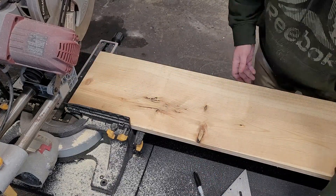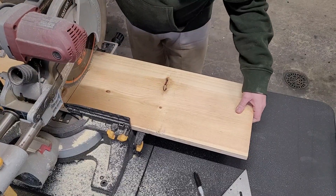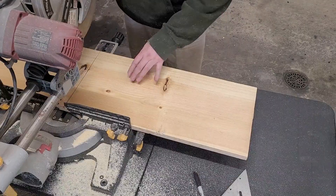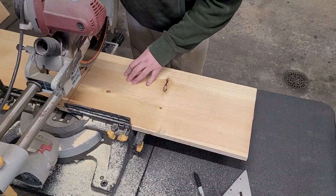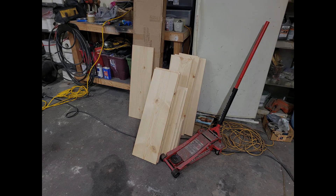This is pretty basic here — just mark, cut, mark, cut. Get all these pieces cut out. I'm not going to bore you with hours of me just cutting boards, so we're going to skip ahead to the next step. And here's all the boards cut and ready to go. Now let's move on.